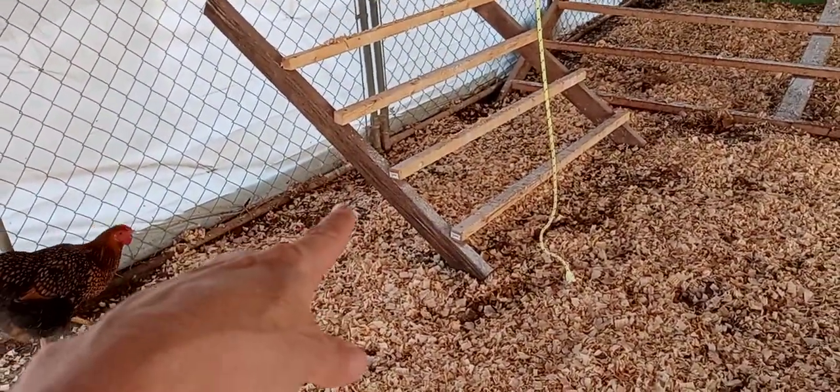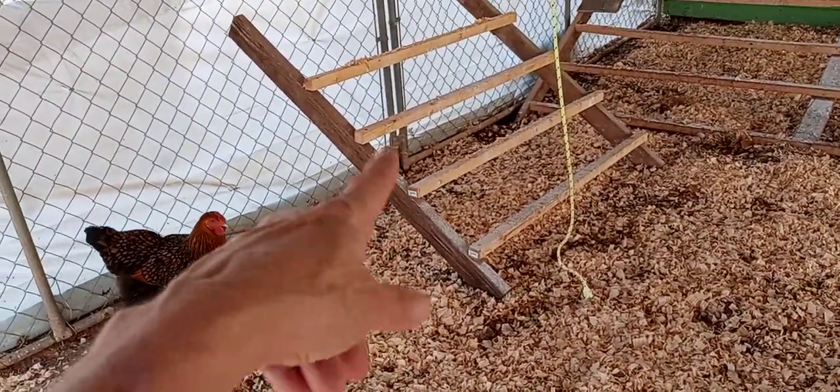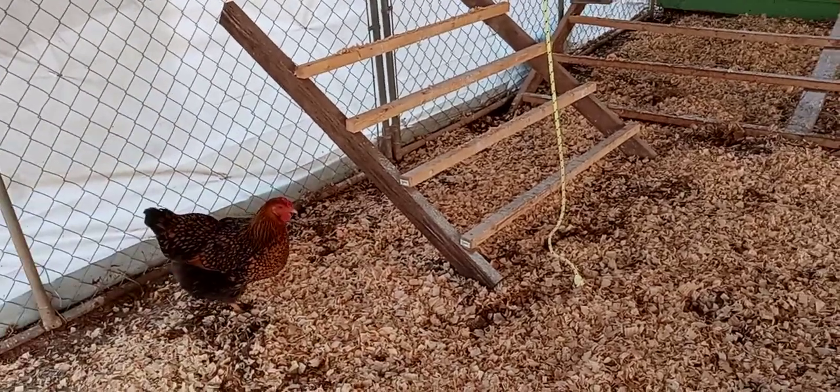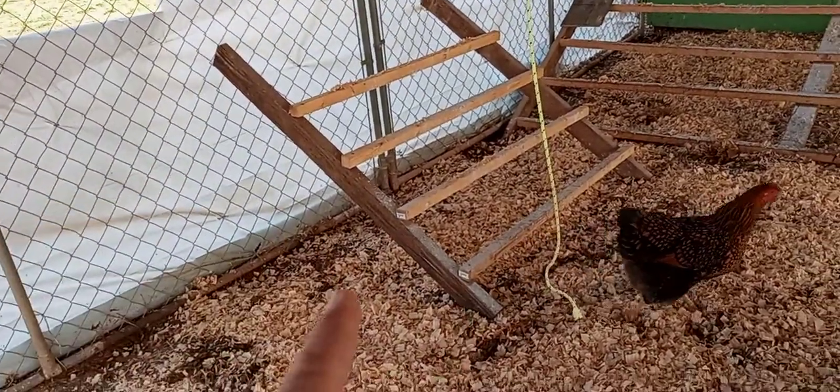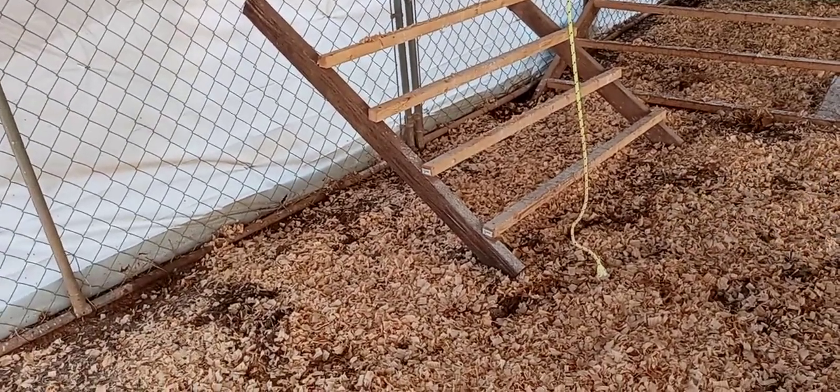That came out of the coop — I built that for the bantams to perch on at night, but they want to be up with the big girls. Nobody has perched on that in months, so I just brought it out here.